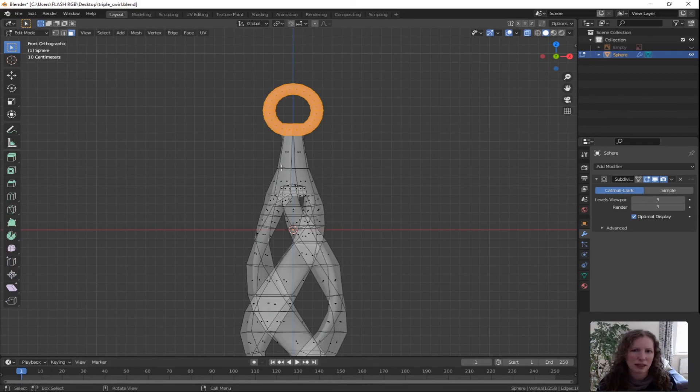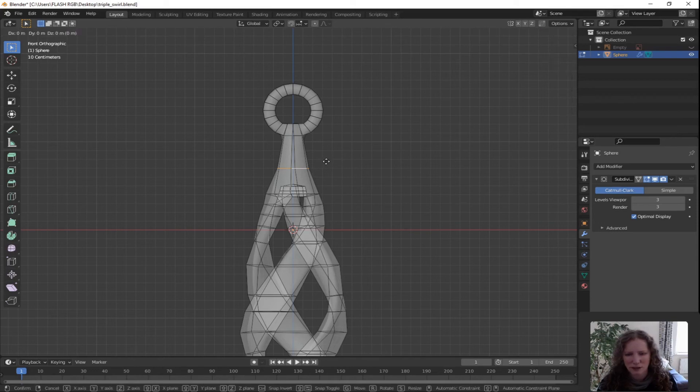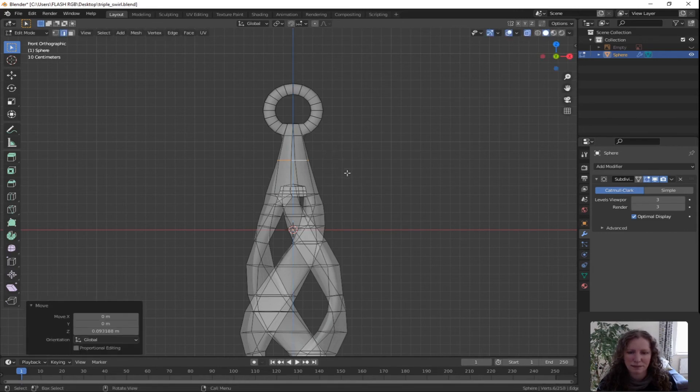Looking at the shape now I think I'd like to lift that edge loop just across there. Switch to edge select. Double tap A to deselect all. Alt and shift over that edge there, G for grab, Z for Z direction only — move that up. Left click to confirm. Press S for scale and bring it in ever so slightly. Left click to confirm.